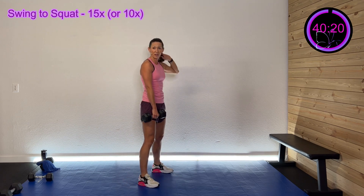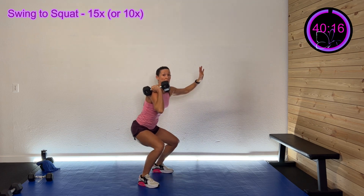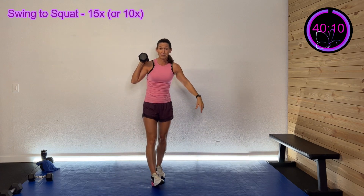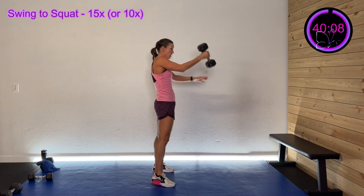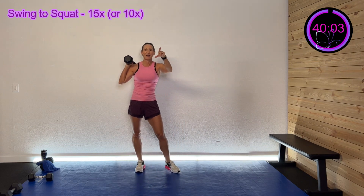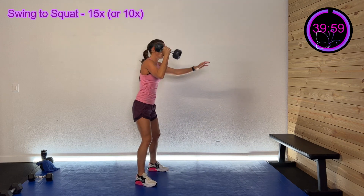We're going to do four sets on the right and four on the left, alternating sides. The first minute we're going to do 15 swings to a squat — you can do just 10 or you can do 15 with me. It's about moving fast, it's going to pump that heart. It's a nice good swing to a squat, 15 on the right; the next minute we'll do 15 on the left. Here we go — three, two, one, swing!